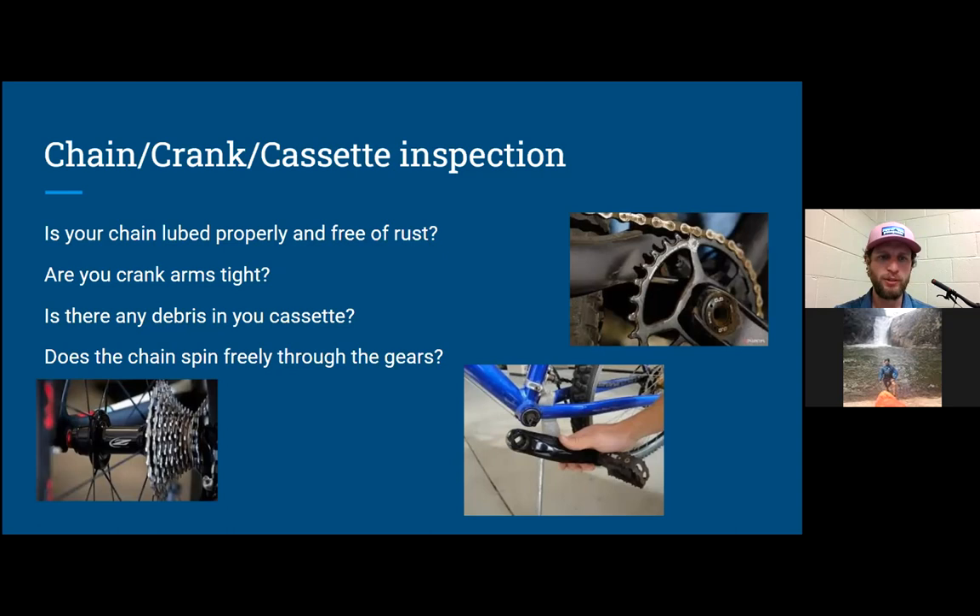Make sure your chain is lubed properly and free of rust. If you haven't ridden in a while or acquired a rusty bike, you'll probably have a hard time pedaling and may experience chain jumping in the gears. Note: WD-40 is not a lubricant — it's a degreaser and can damage your chain. Make sure you're using actual chain lubricant. Also check for debris in your cassette by spinning it backwards a few times and making sure the gears run freely.